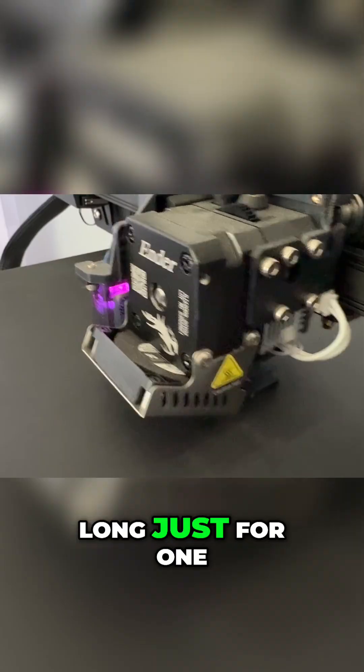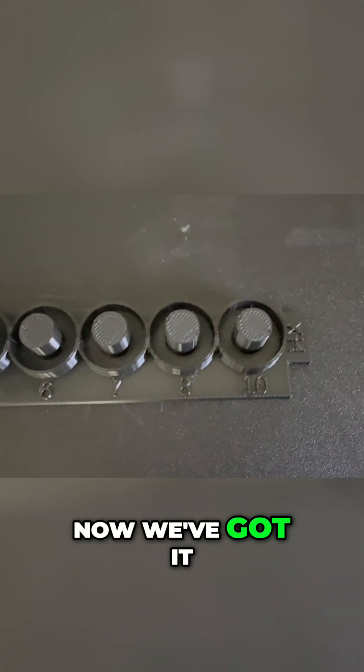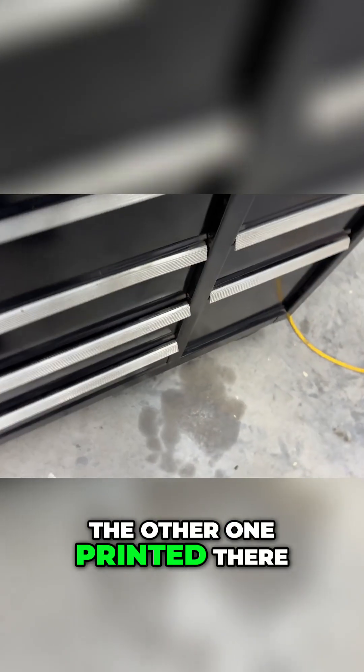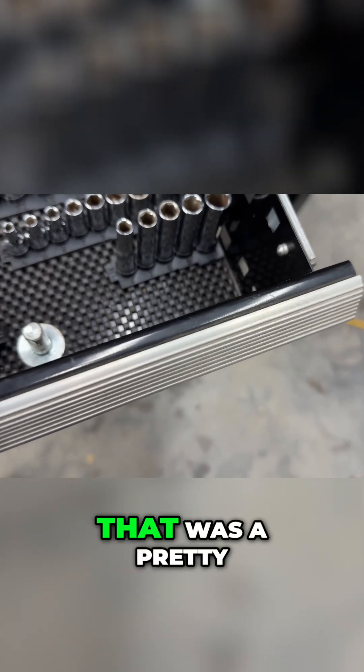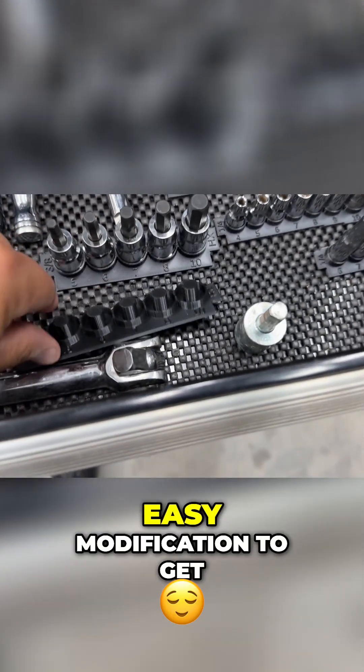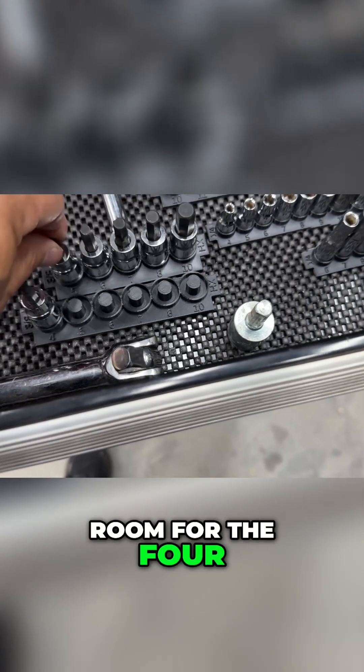It doesn't take too long just for one. And there's the finished product — you can see we've got it added with the four there. Got the other one printed too, so let's go ahead and install it. That was a pretty easy modification to get that one printed. So now I've got room for the four.